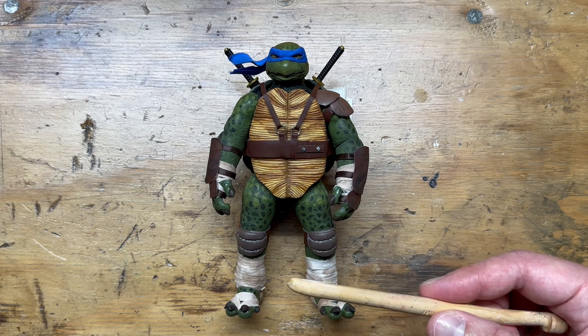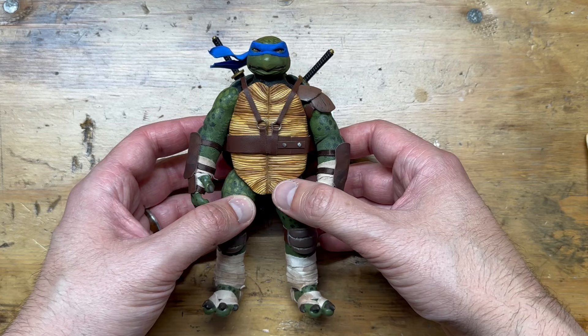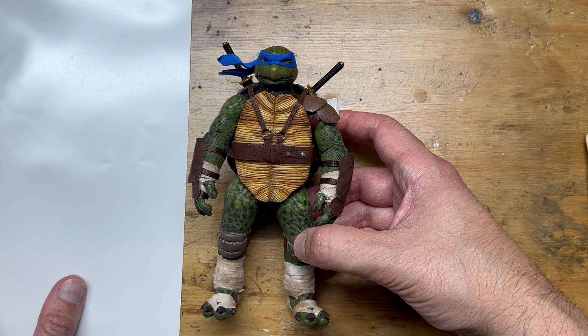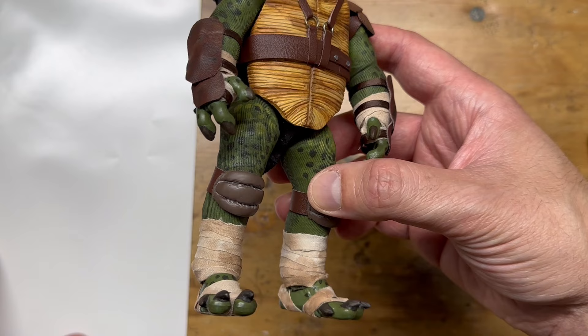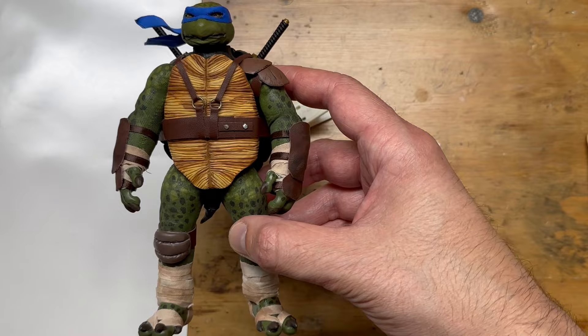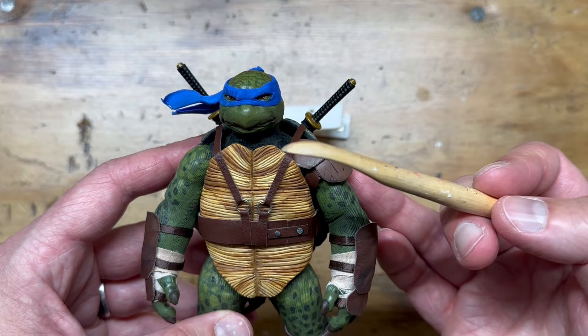A lot of people said the wraps don't look weathered, but I assure you they are. It's hard to see because it gets blown out on camera. My buddy Jonathan, a videographer, told me that if you put some white in the frame you can see how the color changes — watch how much darker the leg gets. That's a truer version of what you're seeing. It's dark and nasty — it looks like he's been walking through the sewer.